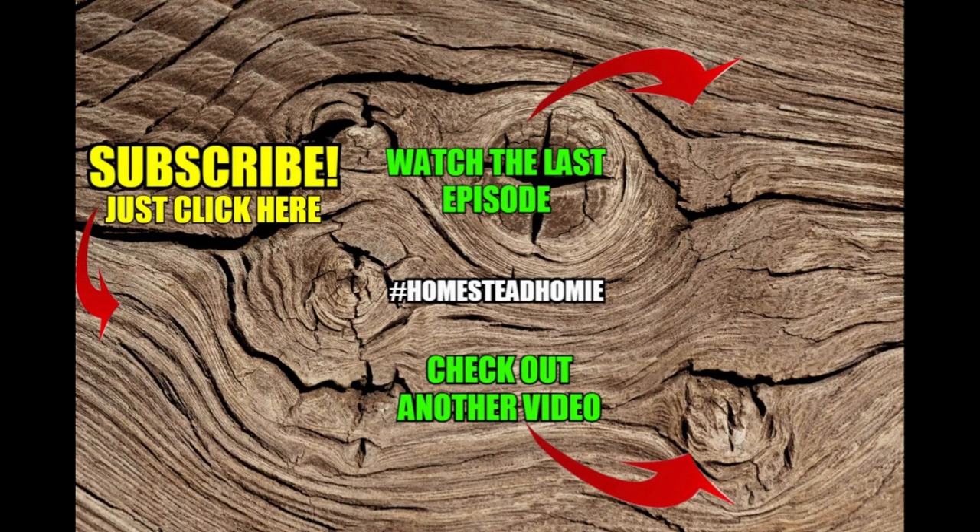Hey guys, thanks for watching our video. You might want to check out these other videos, and if you want to become a Homestead Homie, click the picture of us below. We'll see you tomorrow.